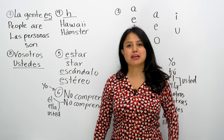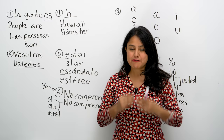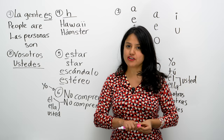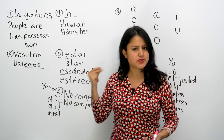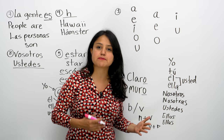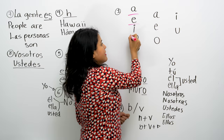Hola, ¿cómo estás? Muy bien, yo también. So let's start with the first one. Muy bien, the most important part that I want you to remember when you're speaking Spanish is the vowels. The vowels are very important in Spanish, and they are very easy to learn because we only have five vowels.